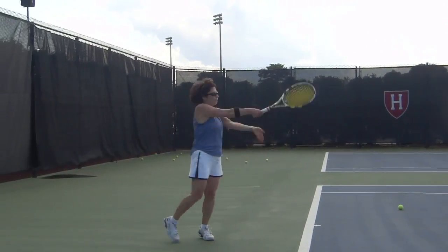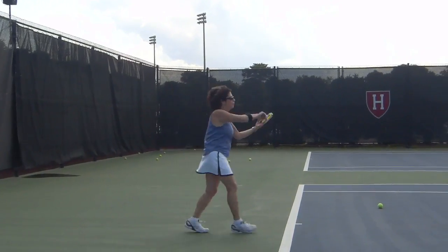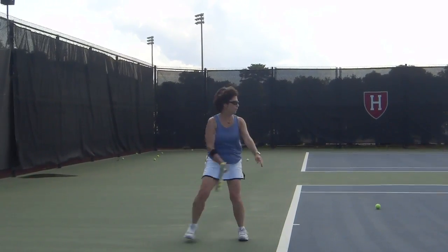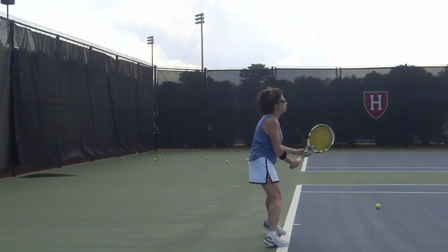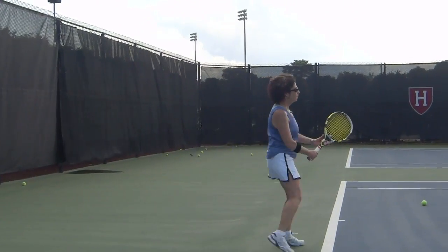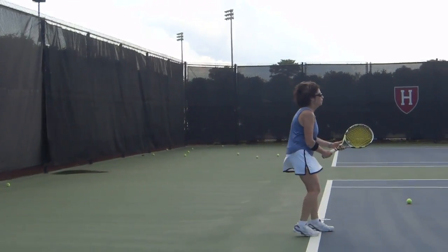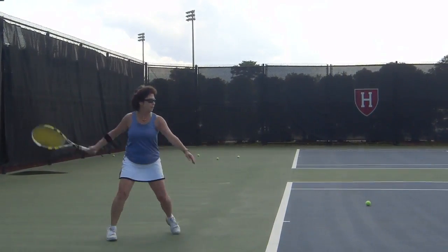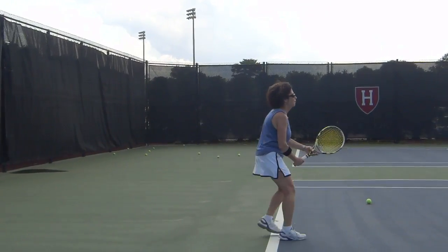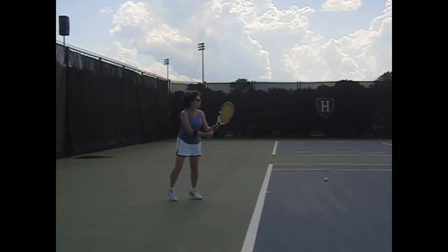Hi Ann, welcome to the Tennis Academy at Harvard. It was terrific having you and we were working on the unit turn for your private lesson. What happens here, you can see you're separating the hands and you go straight to the backswing. We're missing the unit turn, which is more to the side and loading on the back leg.